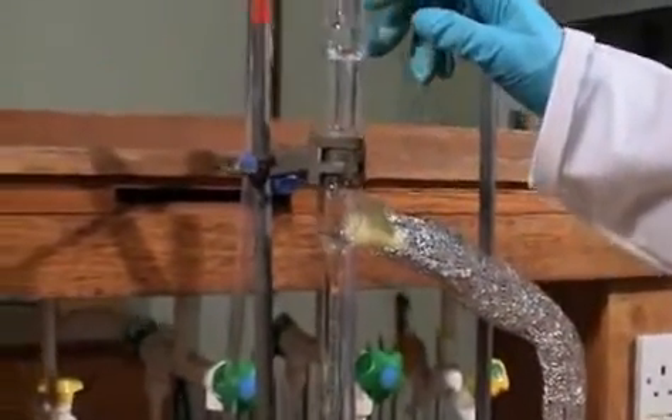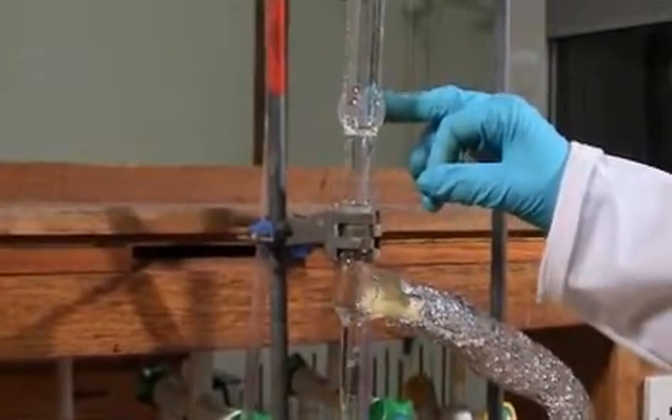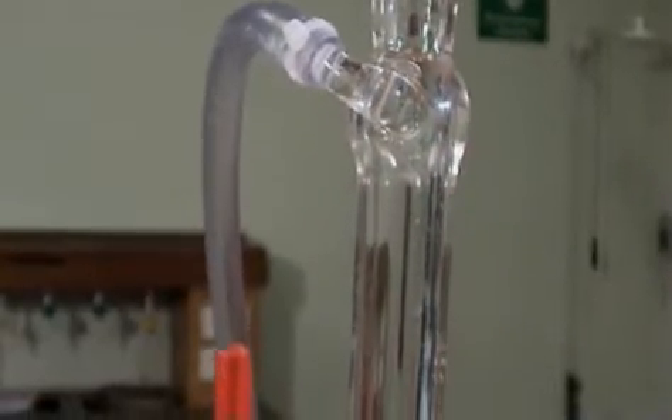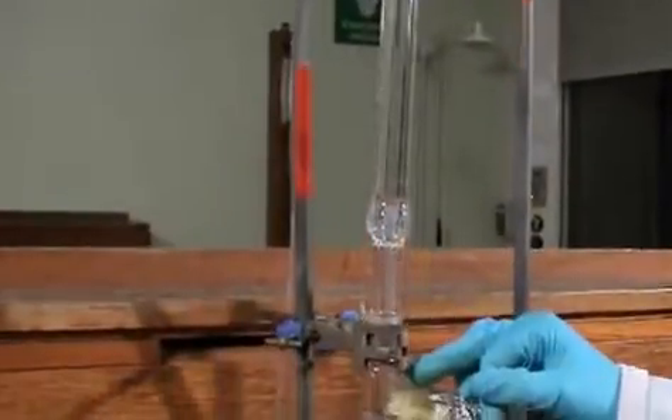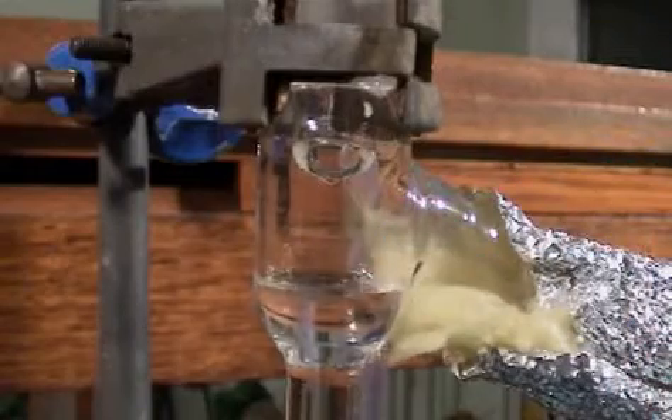A reflux condenser is attached to the top of the Dean Stark apparatus. The water is going in at the bottom and out at the top. You can see that we've put clips on the tubing. The solvent is just starting to reflux and drip down into the sidearm of the Dean Stark.